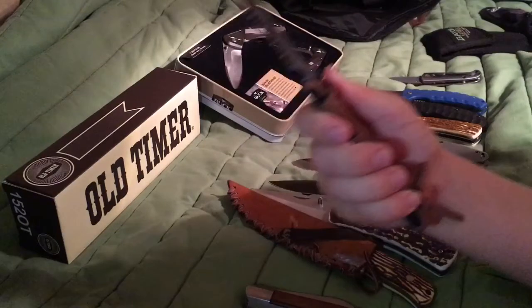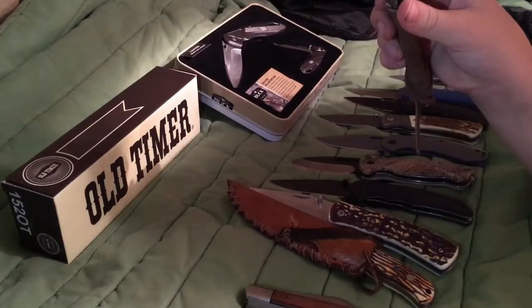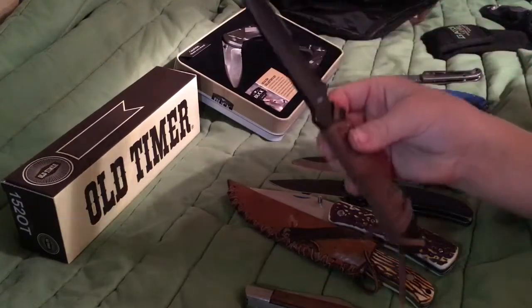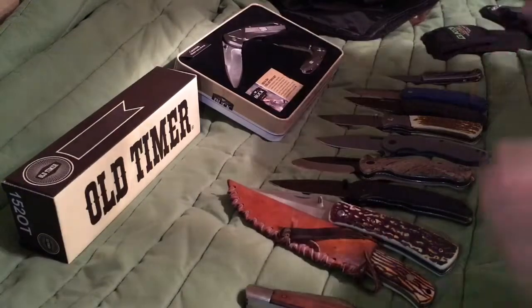The blade is about a four or five inch blade — maybe five or six inches. I just like how I made it because I did not like the orange on it.